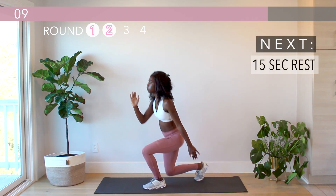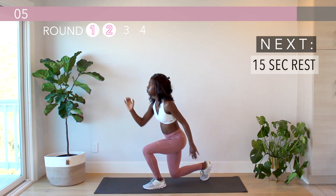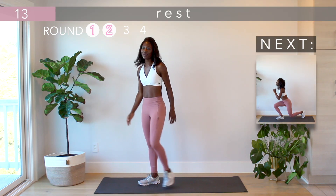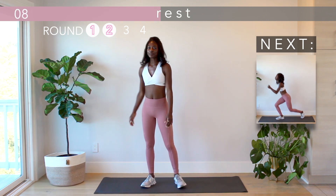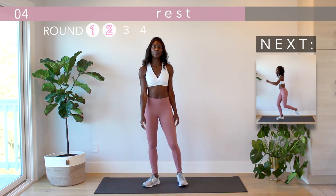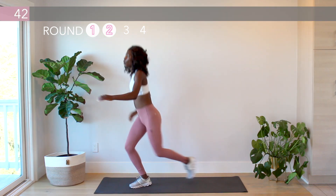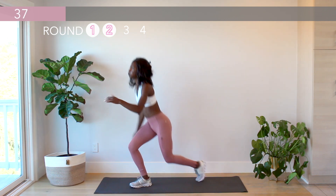10 more seconds. Great work, guys — switch sides. Keep your core engaged by focusing on your breath. As you lunge backwards, inhale, and exhale as you bring your knee up for a tuck.